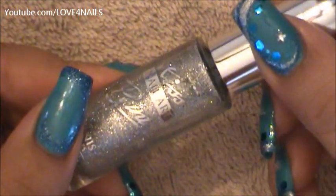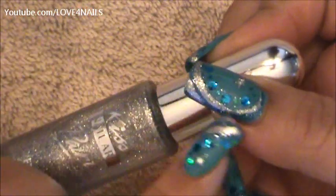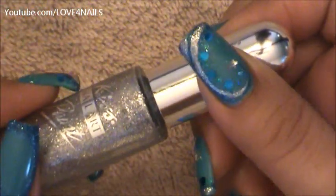Next, I'm going to be using a silver glitter polish. I'm using one by Kiss and I'm going to be creating those two stripes you see along the blue glitter area.